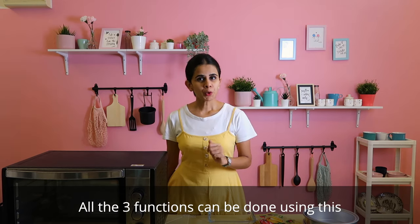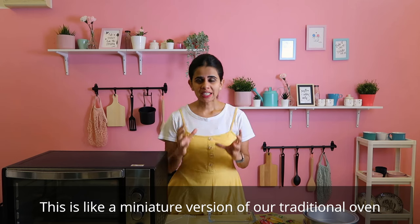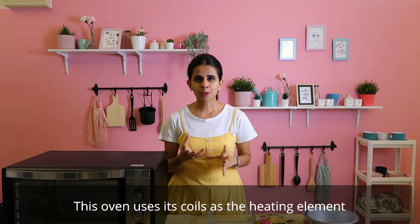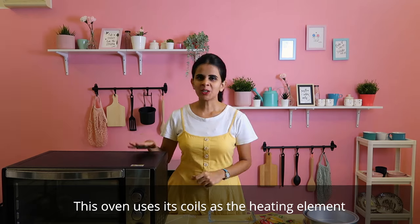OTG stands for Oven Toaster Griller. We can do 3 functions with it. This is a traditional oven — also a miniature version. The heat source here is heating coils.